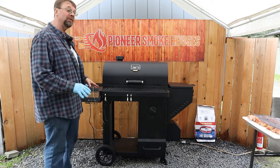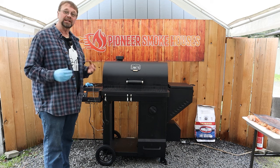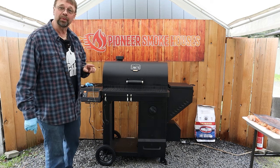I'm running it at 350. I do not like to cook poultry under 325 because I like to get a crisp skin. Let's go ahead and take a look at a little bit of the preparation video.